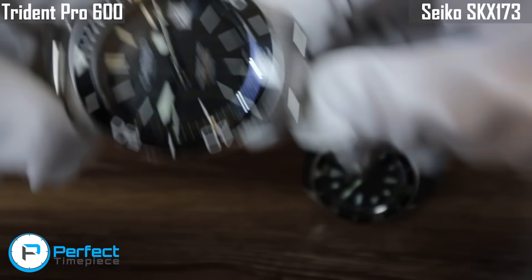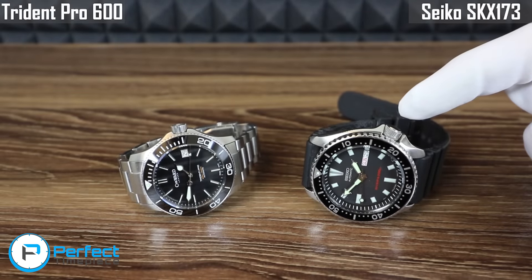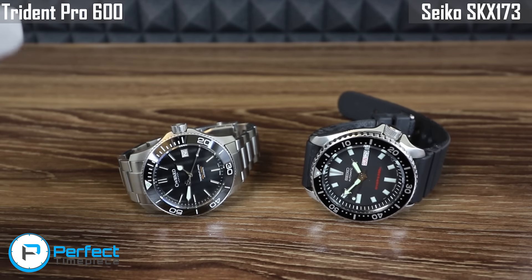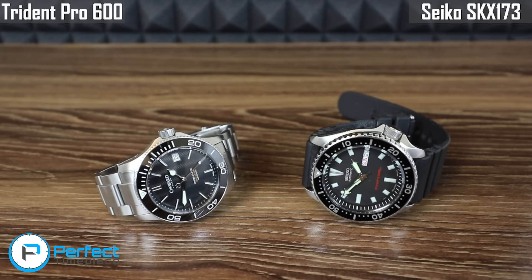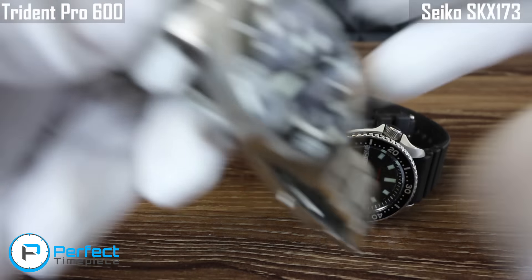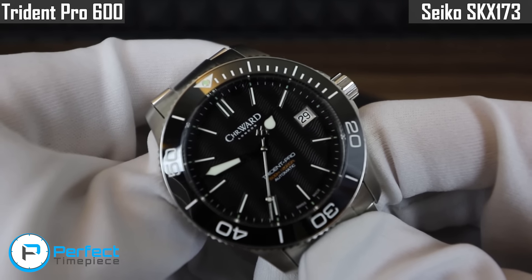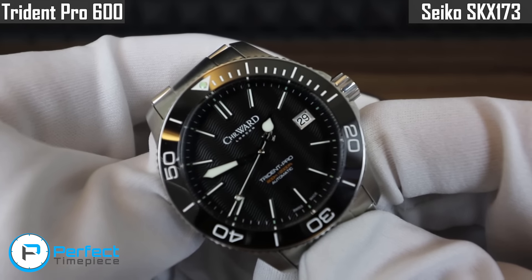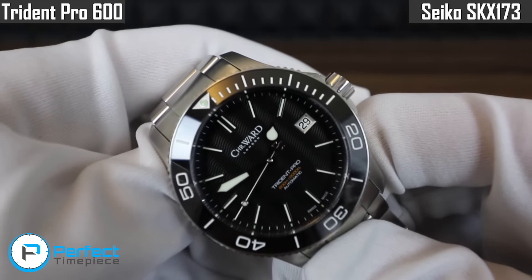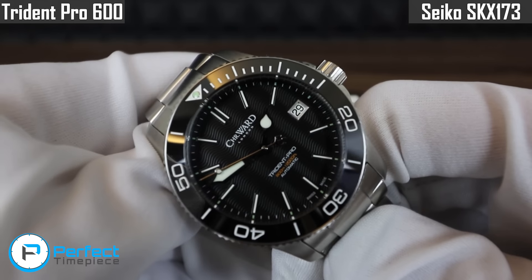Now these watches are in fairly different price categories. This is a $250 diver while the Christopher Ward is about $1,000 new. One little caveat to point out before I hop in — this Christopher Ward is a member of the older line. Christopher Ward redid their logo. I personally am a fan of this old logo, but they do sell essentially the same watch new on their website just with the different logo for $910.